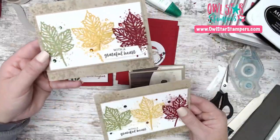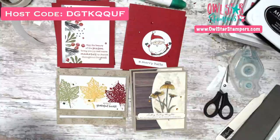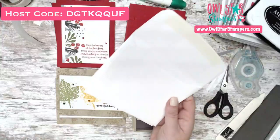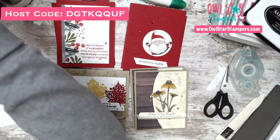If you'd like the make-and-take packet, place an online order with me using the host code — at least $30. Your pieces will come in envelopes; you just need your own stamps and ink. If your order goes over $50 you'll get a full package of holiday rhinestones as a thank you. Orders are due by Sunday night. I'll close out the host code Monday morning, order the paper and supplies, and ship everything out — expect about a week and a half for delivery.